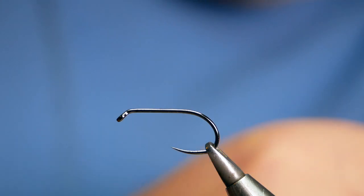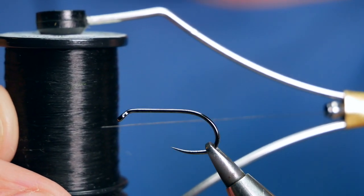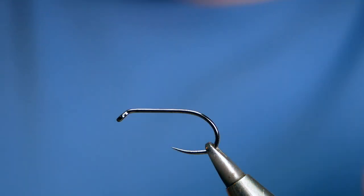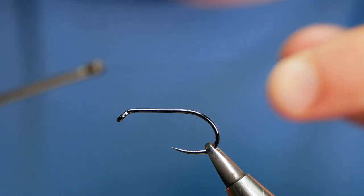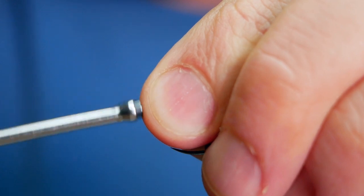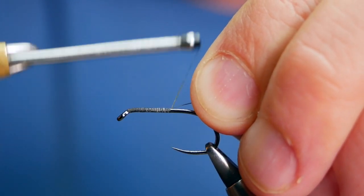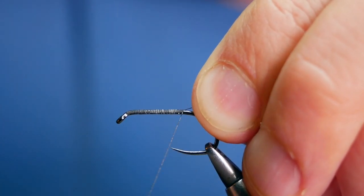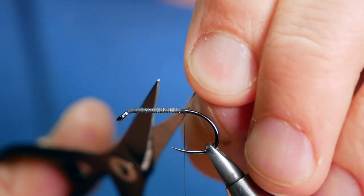The thread I'm going to be using today is from Semperfi — this is the 12-0 nano silk and it's a black thread. First thing I'm going to do is just get a little bit of wax onto my thread before I cast on, just run my hands through it and get the excess off. I'll catch just in behind the eye and run the thread the length of the shank, taking it all the way to just beyond the point — about an eighth of an inch past the point — and then I can remove my rat's tail.